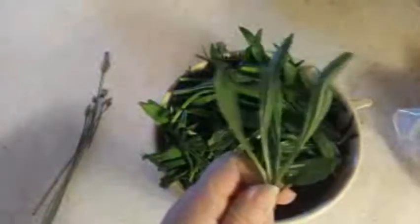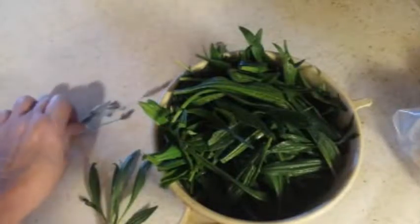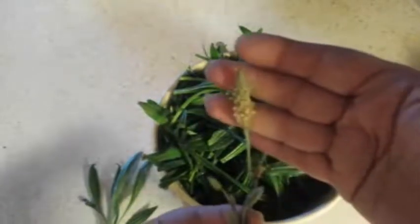This is narrow leaf, but there is also a wide leaf and both are safe to consume. I picked some flowering — this comes up from the center of the plant. It obviously starts like this, ends up about this tall, and then this is flowered and this is where all your seeds are.